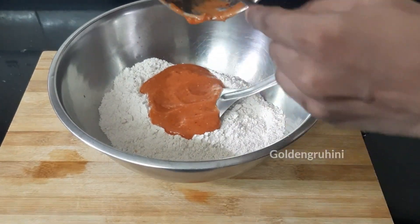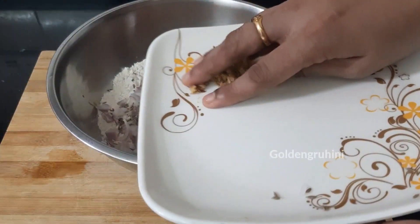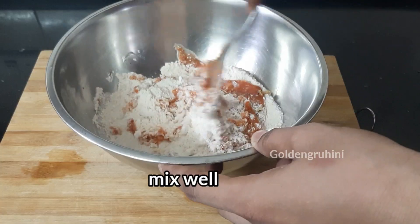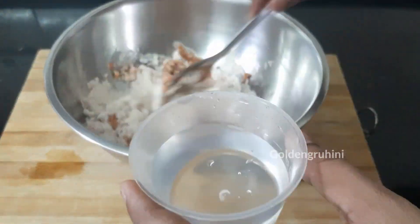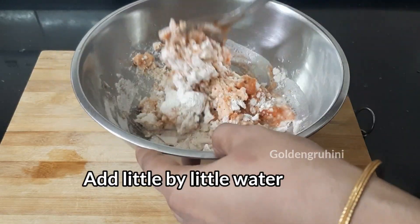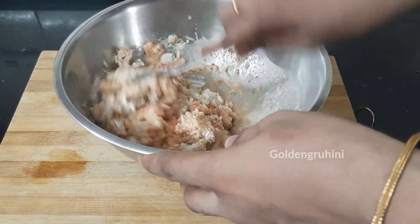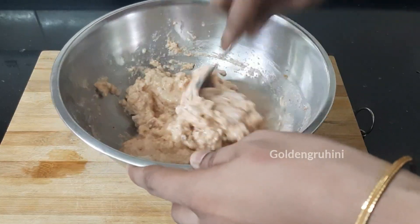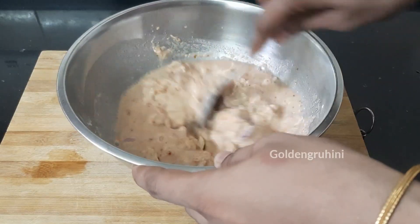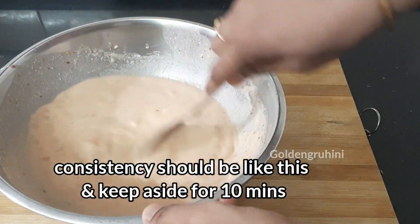Add 1 teaspoon of blended cheese. We will mix with a little oil and water to get a consistent batter.